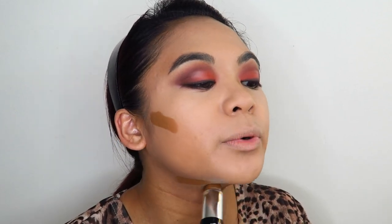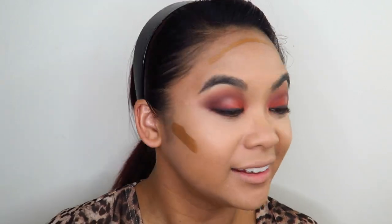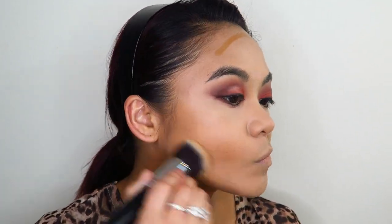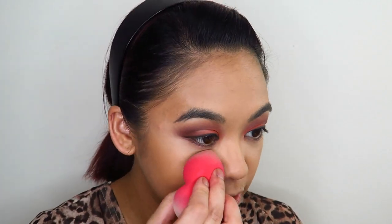For contour I'm using the L'Oreal Infallible Foundation Stick in shade 220 — it's a foundation stick but a shade much too dark for my skin tone, which is why it works perfectly as contour. It blends in really nicely; this is my new favorite way to apply bronzer/contour. I'm loving applying this with a brush. Then I'm setting everything down with the Morphe Translucent No Color Powder using my beauty sponge.